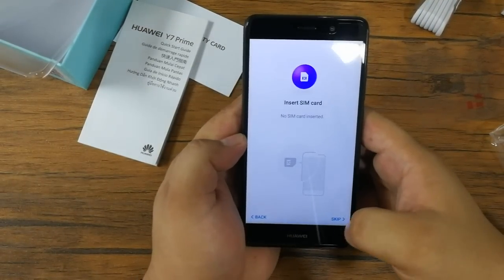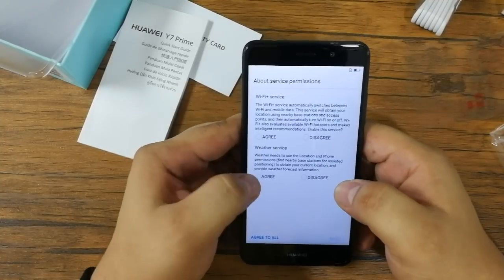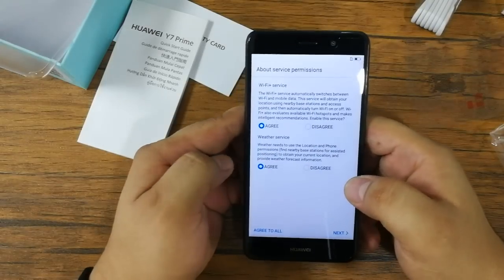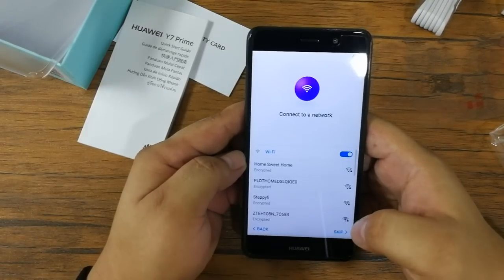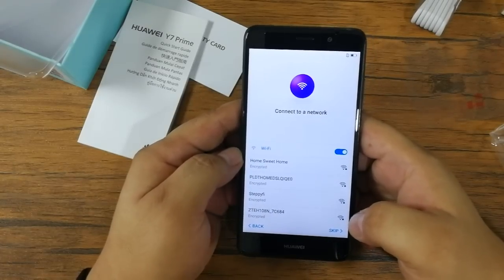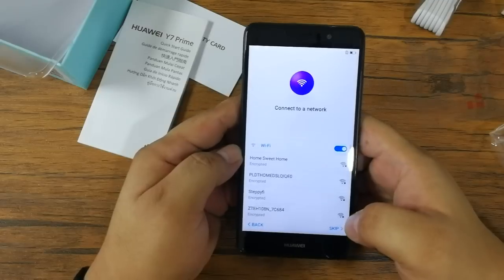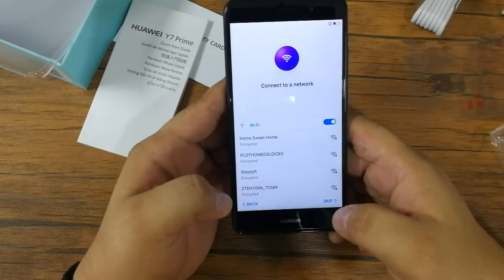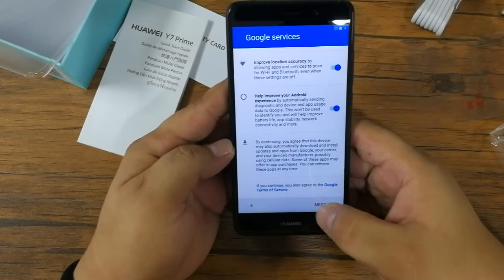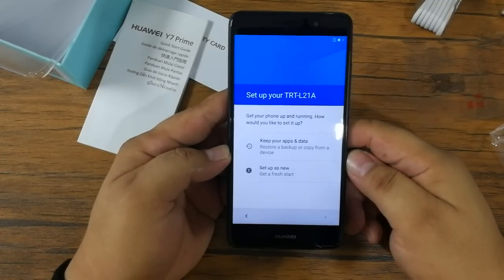So let's just finish this startup procedure. By the way, the Huawei Y7 Prime is powered by a 1.4GHz octa-core Qualcomm Snapdragon 435 processor coupled with 3GB of RAM and 32GB of storage. It also has a huge 4000mAh battery that supports Quick Charge 3.0, and it retails for 9,990 pesos.